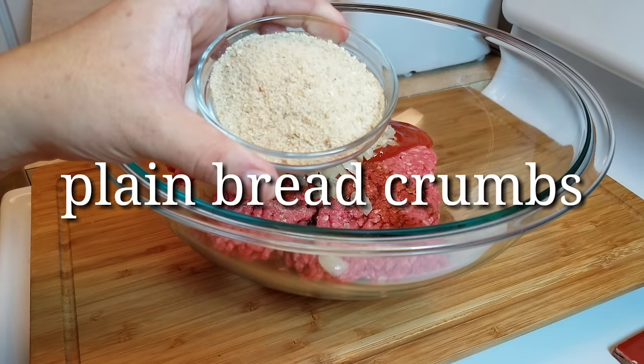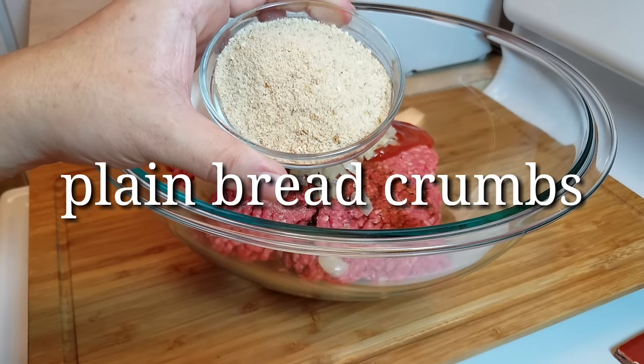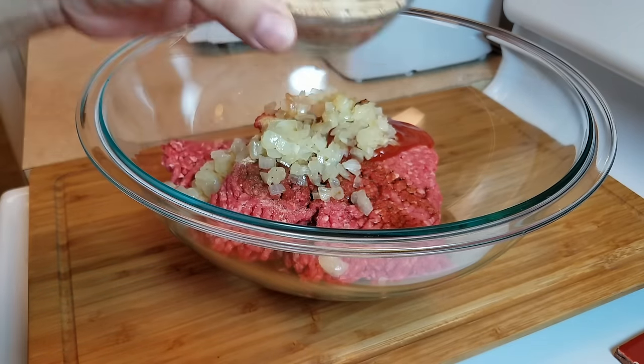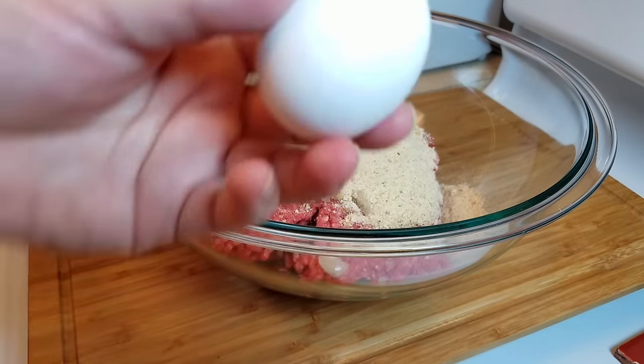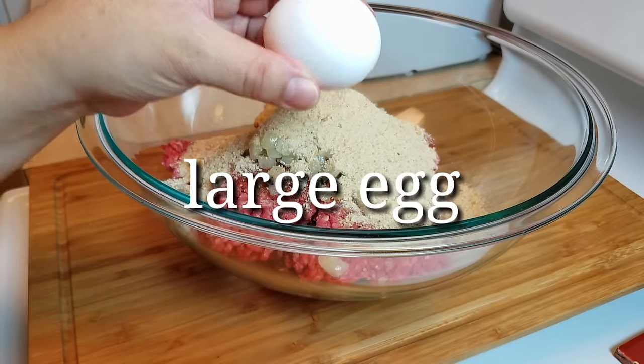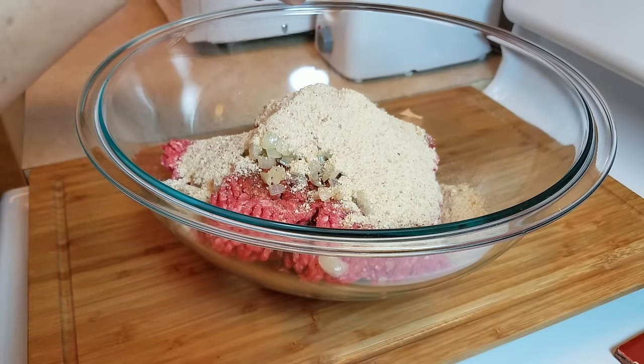Now I'm going to add a half cup of plain breadcrumbs. If you have seasoned or Italian-style breadcrumbs, those work just fine too. The last ingredient is one room-temperature large egg — I'll crack that right into the bowl and scramble it a bit.